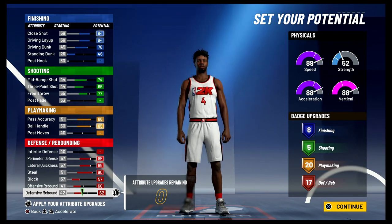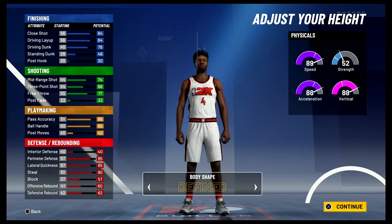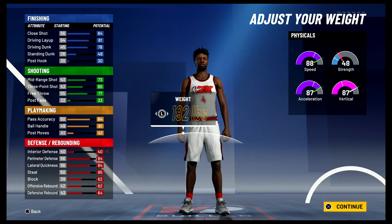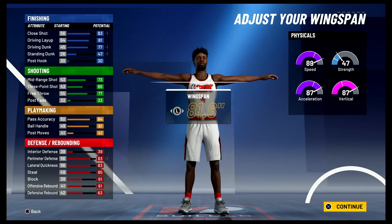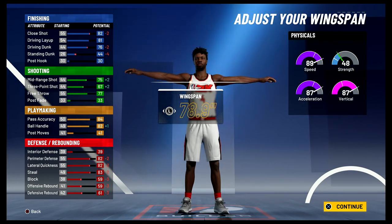So 8 finishing, 5 shooting, 20 playmaking, and 17 defense and rebounding badges — that's a total of 50 badges. Body shape doesn't really matter. Height is gonna be 6'6", weight is gonna be 185 pounds — that was his actual height and weight — and for the wingspan you're gonna bring it down to 78.9 inches.